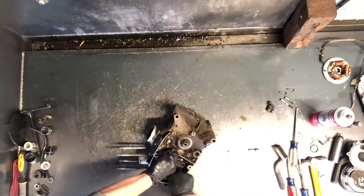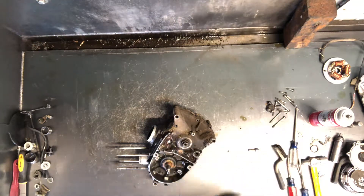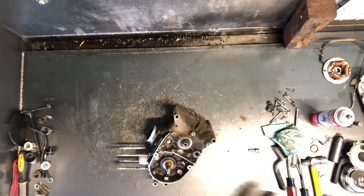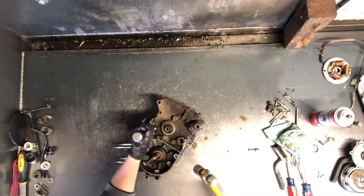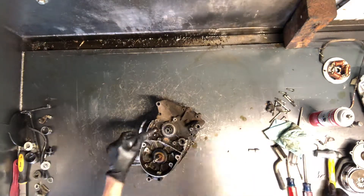This case might be a bit of a challenge because of the age of the motorcycle and never being apart. We'll see how it comes apart. I'll go ahead and use the impact driver on this as well — turn it to where it stops and then we can loosen it up.